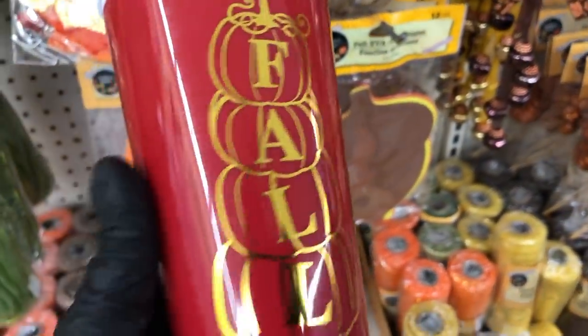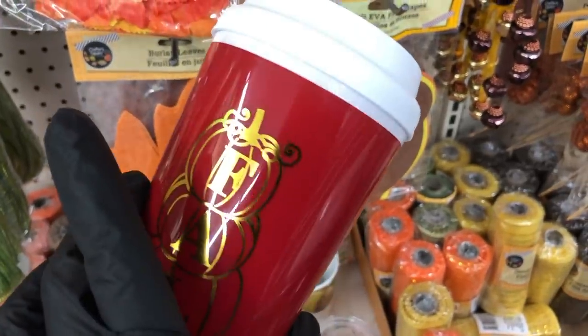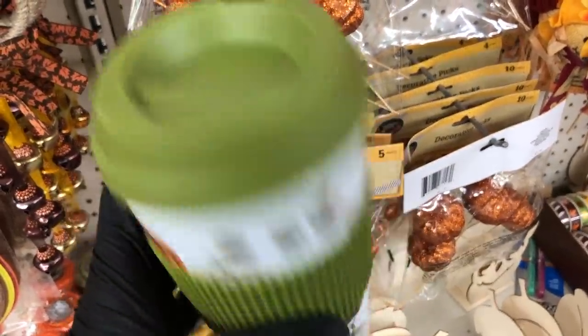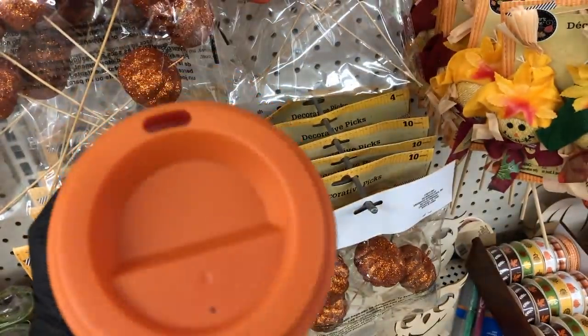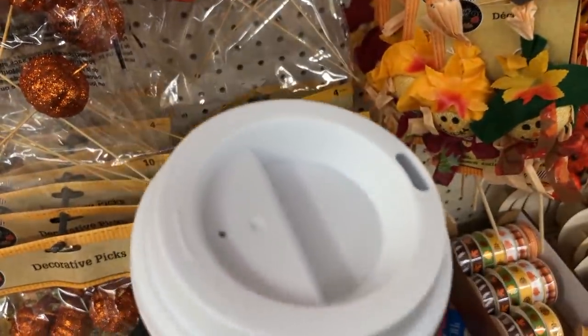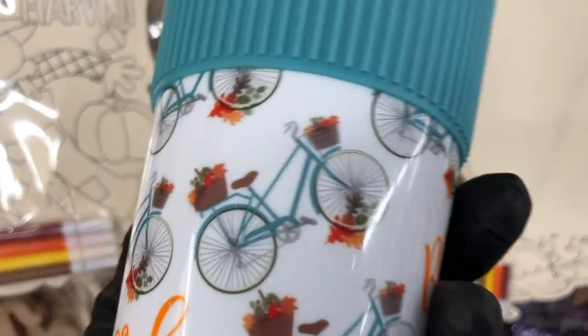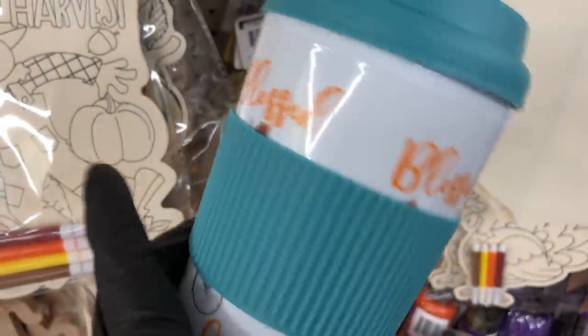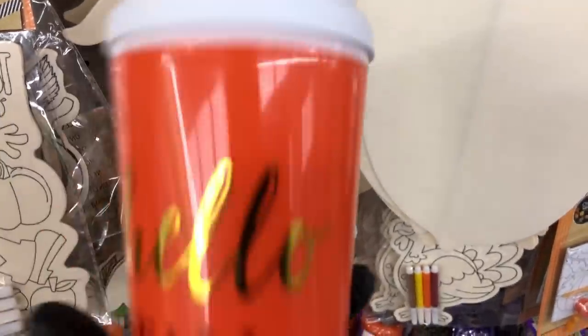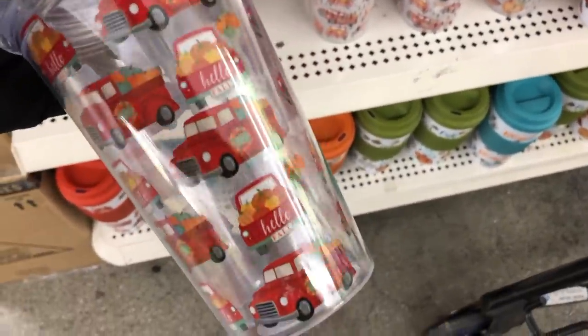And more fall decor — I saw these tumblers. This one with the stacked pumpkins has a white top. There's a really pretty green one with pumpkins all over that matches the dinnerware, an orange one that matches the plates, and a blue one. Fall weather calls for cozy sweaters — one of my favorites is the teal one because I love that color and the bike is the same color. And of course they have to have one with the little red truck. Right across from those they have the matching cold drink tumblers.